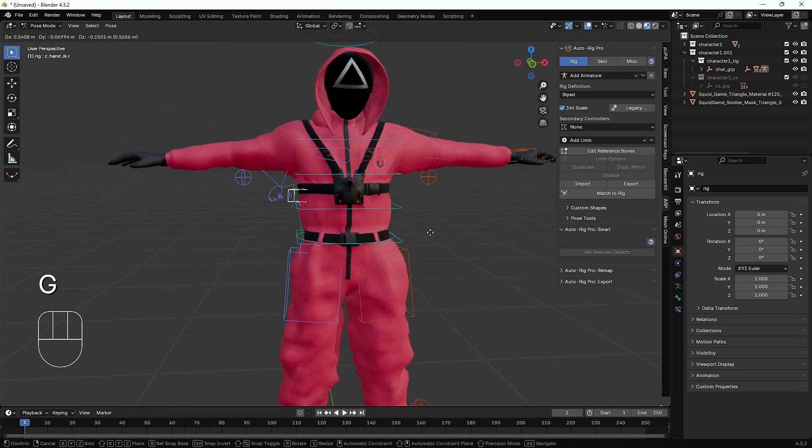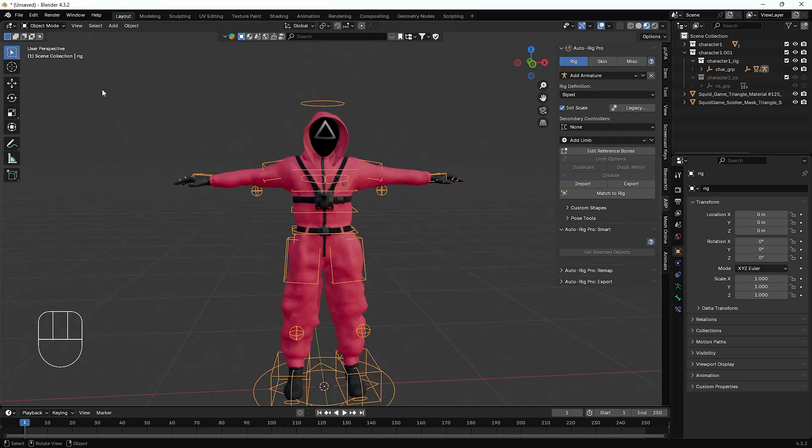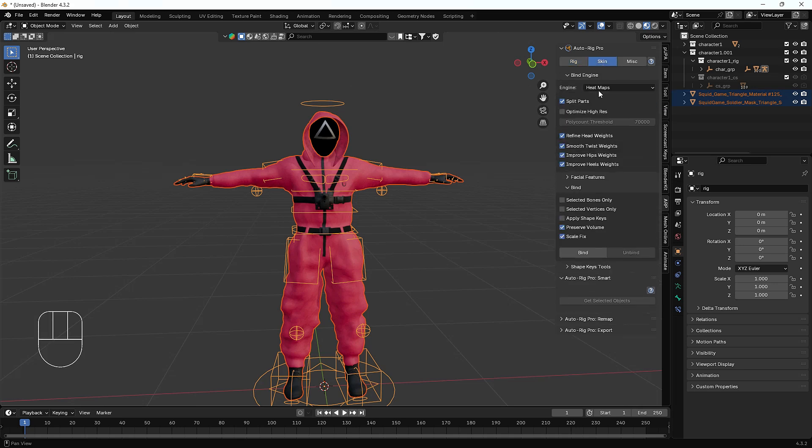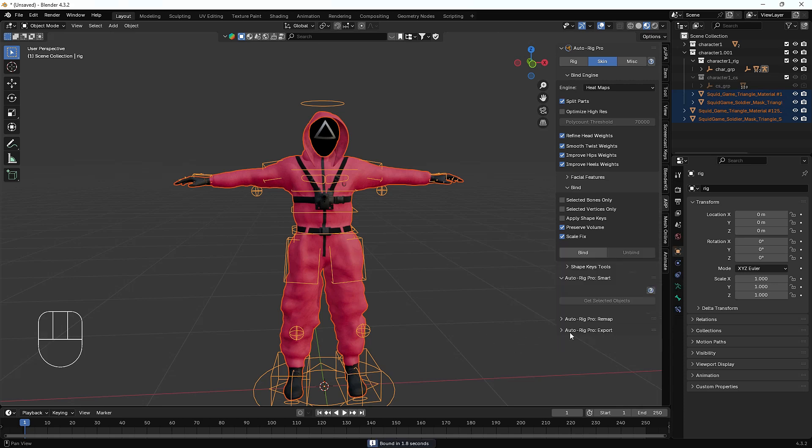Now we can see all the controllers for the bones. But when I try to move the controllers, there's no effect — the body is not moving — because we have to bind it first. So we go to Object Mode, select the whole body along with the rig, then Shift-select our controller (making sure it's the active object), go to the Skin option, set the engine to Heat Map, enable Scale Fix, and click Bind.